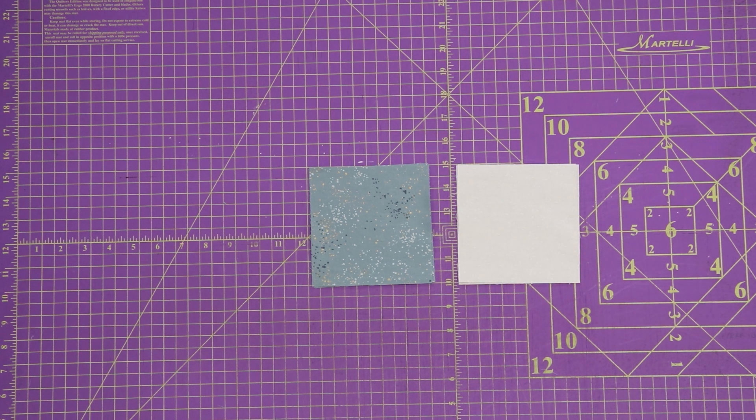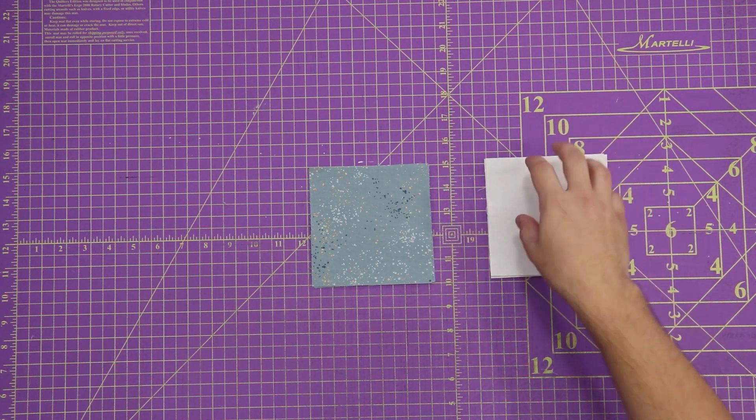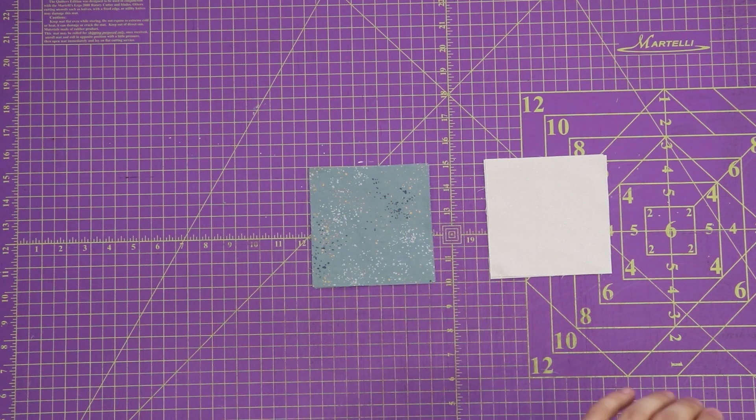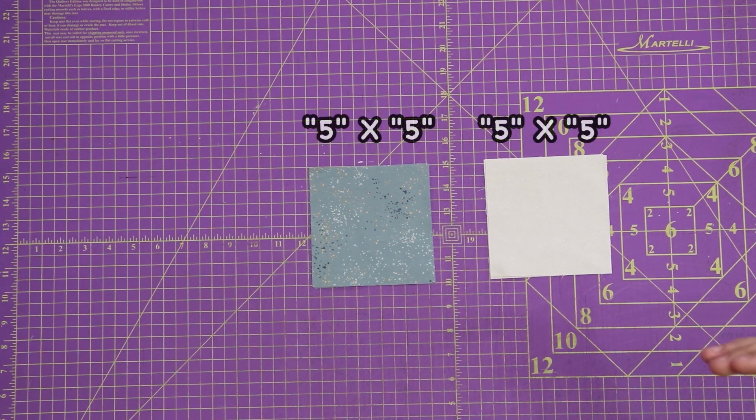Diving right into our cutting instructions. As you see in front of me, I've already pre-cut my fabrics. What I did is I had three quarters yards of each of these fabrics. I've got my light and my dark. I cut them all down to five by five squares. Very, very simple.